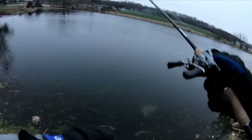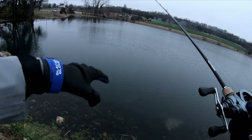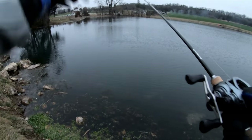What we have here is a flat that drops off into a deep wintering hole. What I like to do is start off with my shallow diver, cover the edges of the flat and the edges of the bank first, and then switch over to the deep diver after that.